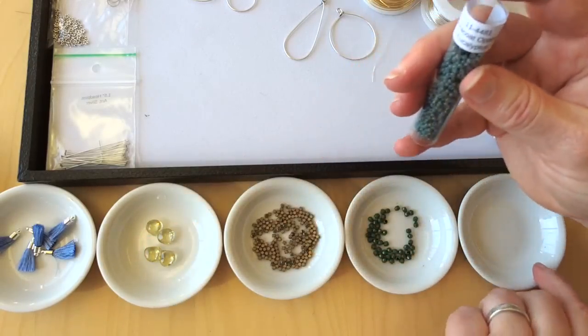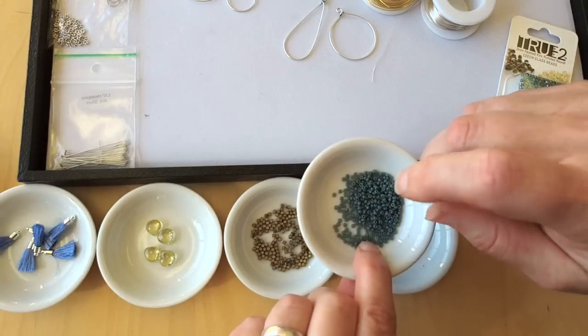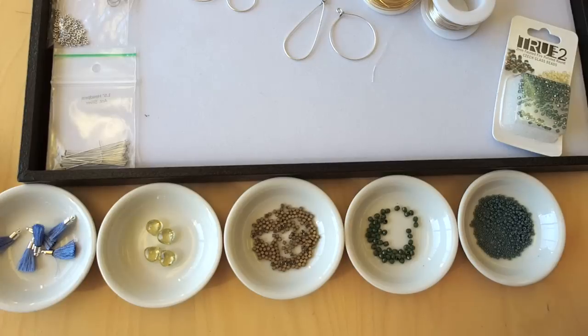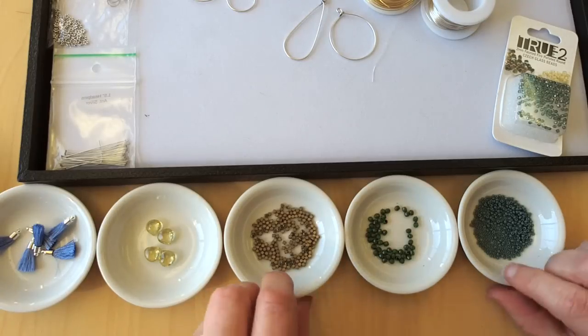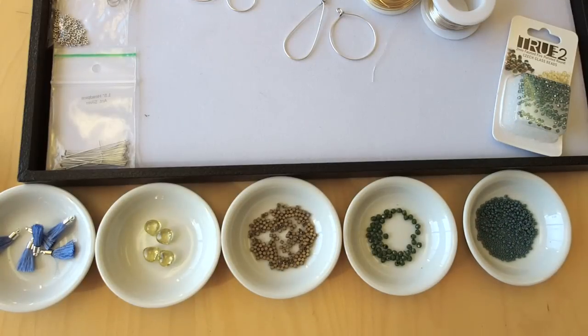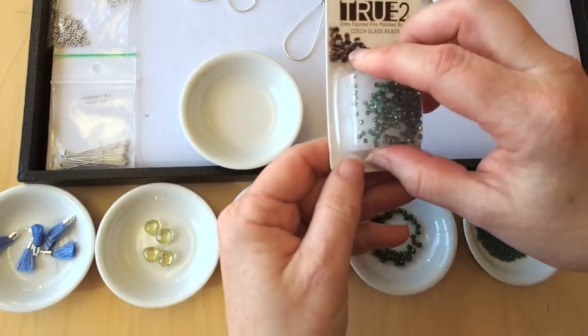These little bowls — I think I got them maybe at Cost Plus a million years ago. If you have a restaurant supply store in your area, especially for Asian food restaurants like Chinese or Thai food, they always have these cute little sauce bowls and stuff — it's a good place to check for them. The bead's natural habitat is the floor, so we try and be pretty good and pick them up. And this is a bead that doesn't get a lot of love from us sometimes — it's the true two. It's a two millimeter faceted fire polish round.